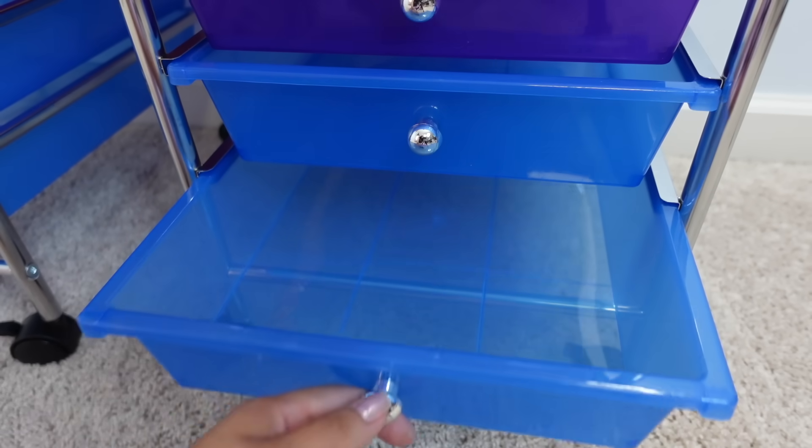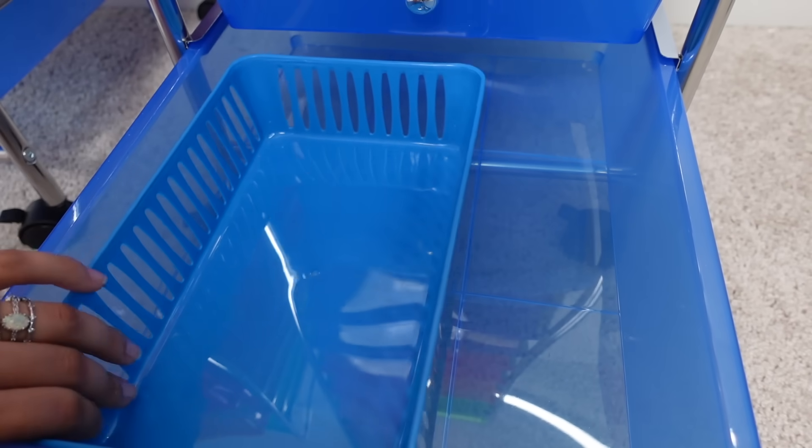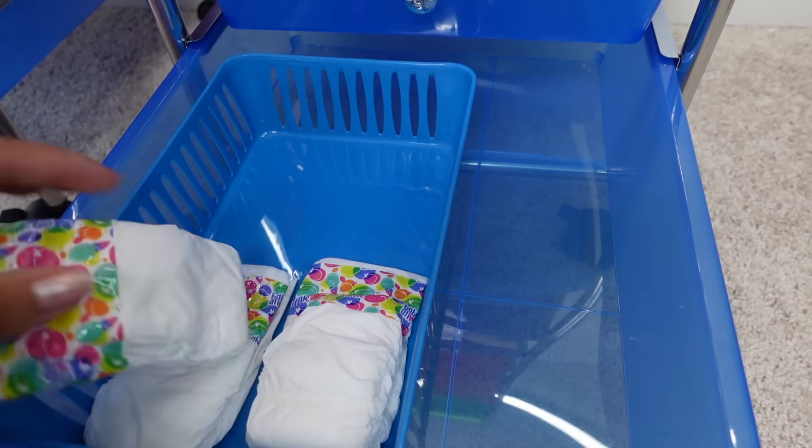I'm going to start out with the bottom drawer. This is where I organize the things that I don't use very often.